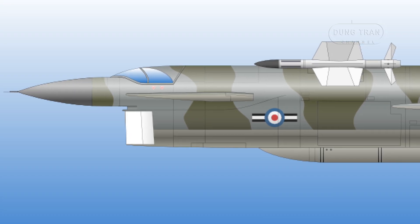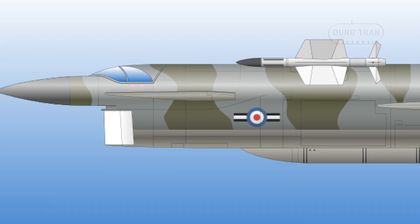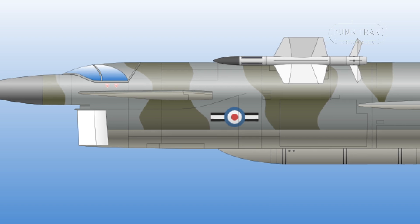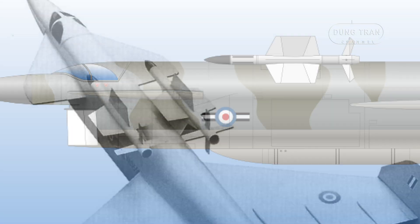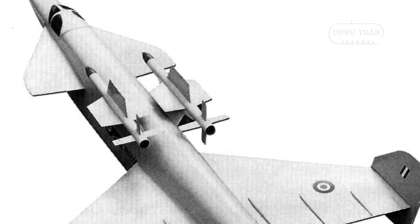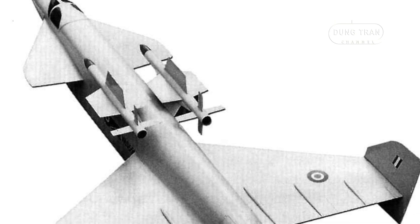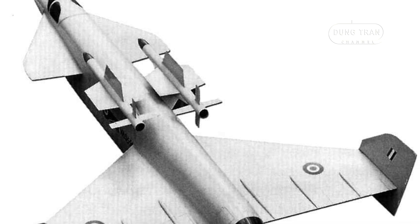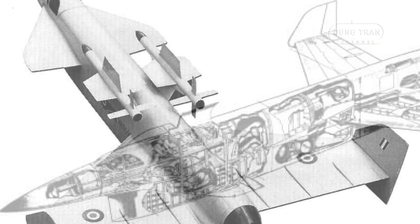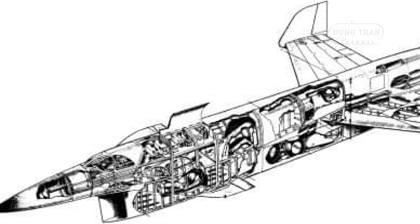The primary armament of the Type 559 was to be two air-to-air missiles, either the Red Dean beam-riding missiles or the Firestreak Mk 4 heat-seekers. These missiles were to be mounted atop the center fuselage, just behind the canards. The aircraft could also be equipped with an advanced airborne interceptor radar system housed in the nose cone, crucial for detecting and engaging enemy bombers at long ranges.